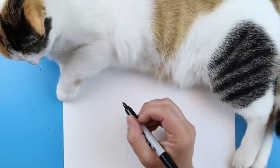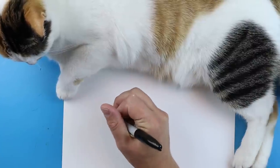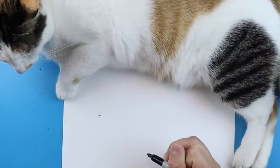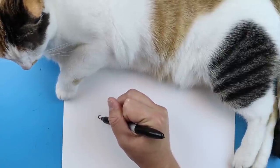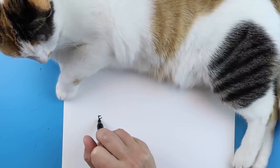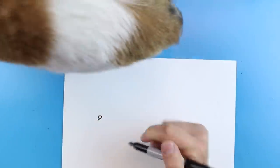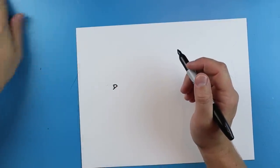To start off with our Black Panther, we want to begin with the eye, and we're going to make him kind of walking. So I'm going to start right over here and draw the eye — just a little line that goes down like this. Then you want to add a small little curved line right here, and then another line that just goes down, and I'm going to continue this line right here.